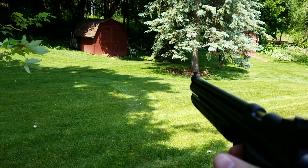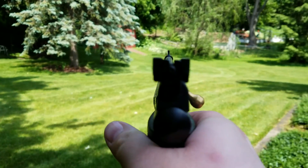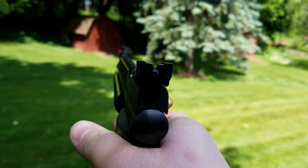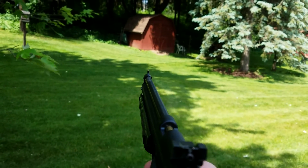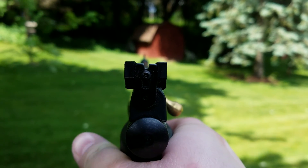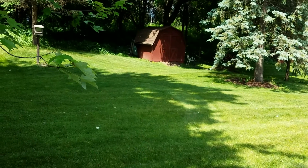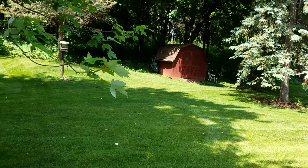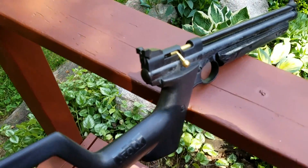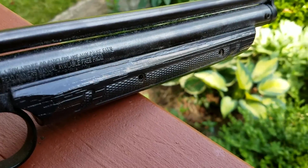I already put eight pumps in this bad boy. Safety off — good shot. That's the pump right there; you pump it eight times for maximum power.